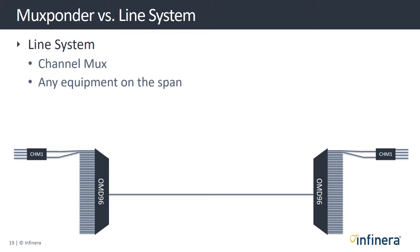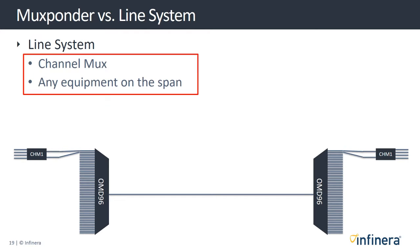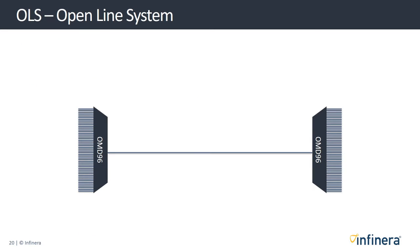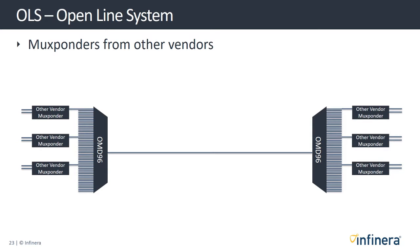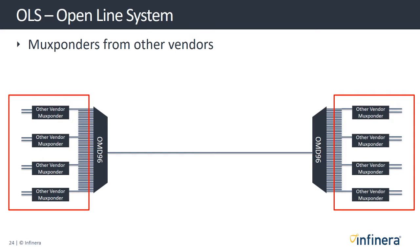The line system is everything that touches a span, including the modules used to multiplex multiple channels together. Our line system is actually an open line system known as OLS. This means you can connect the output of mux bonders from other vendors, which is important for service providers who already have mux bonders from another vendor but want to upgrade their line system.